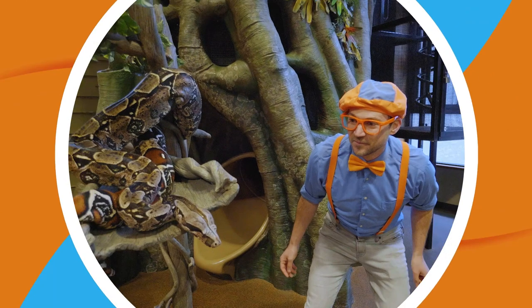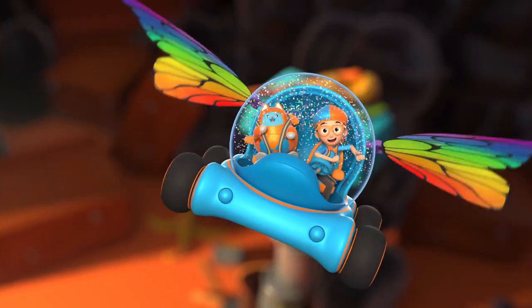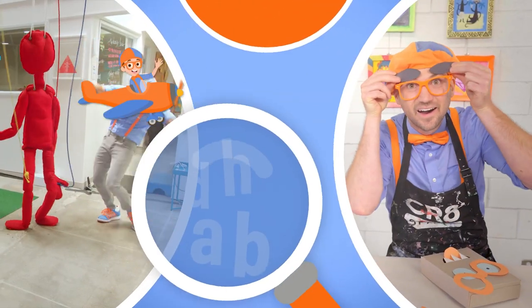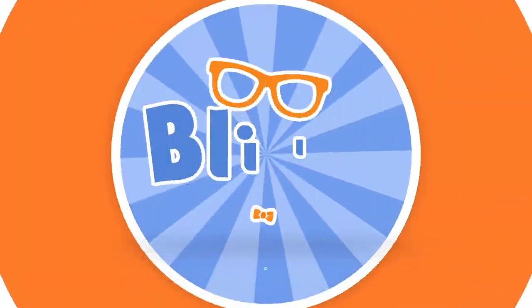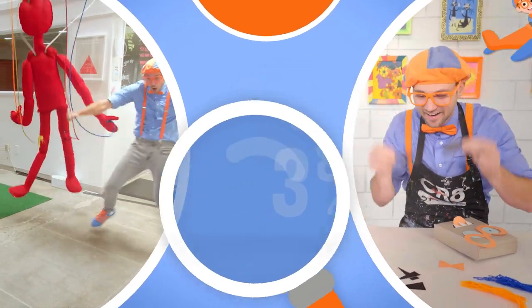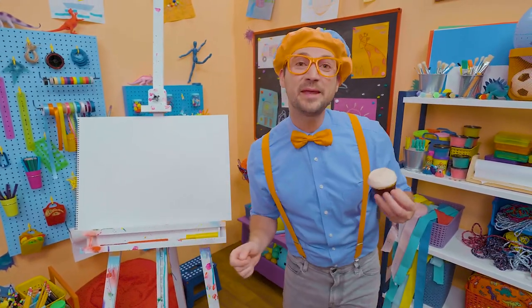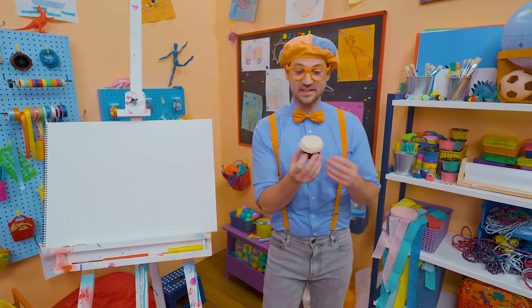Come on everyone, let's make learning fun. Blippi. So much to learn about, it'll make you want to shout, Blippi. Hey, it's me, Blippi. Can't wait to eat this cupcake. Whoa. Have you ever had a cupcake before? They are so yummy. Very sweet. I only eat a cupcake after I eat a nice healthy meal.